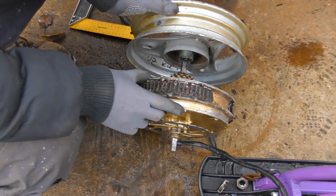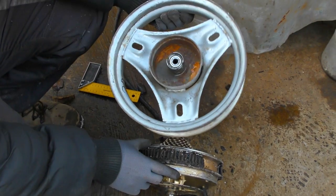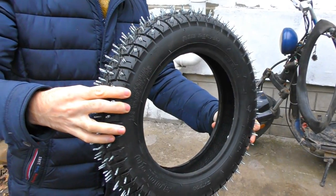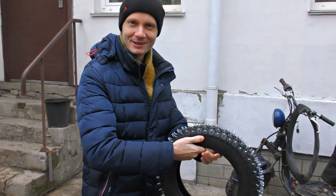We've found a wheel casing from a Honda Dio scooter, and we will attach it somehow to the motor wheel. Then we will put a very spiky tire on it — these are 250 really sharp screws. It's going to kill the road.